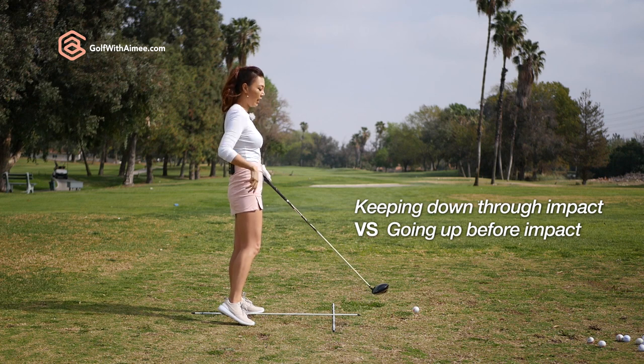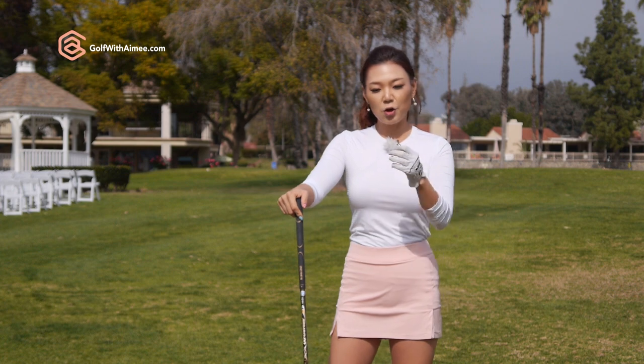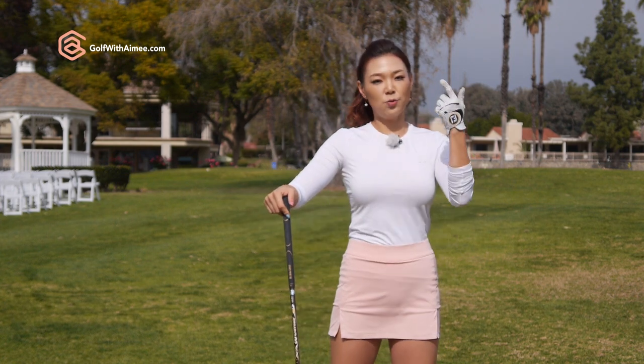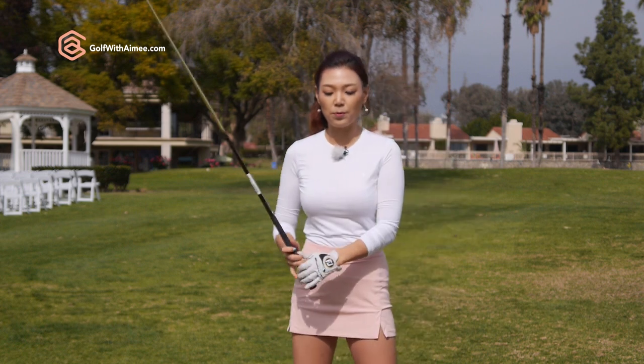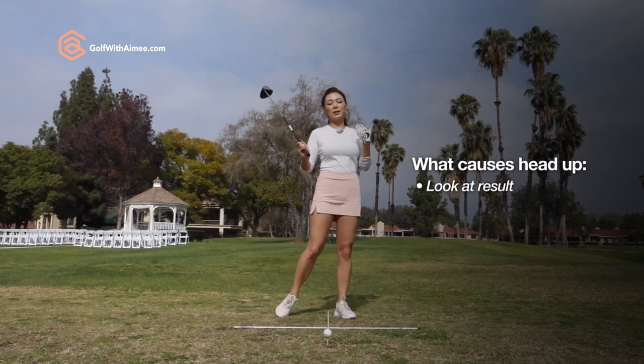This we'll call either early extension or lifting the head. So in order to fix your head from moving up too much, I mentioned the spine angle. There are many different reasons why this happens. It could be because you're so eager to look at the golf ball that you lift your head up and the spine comes up.